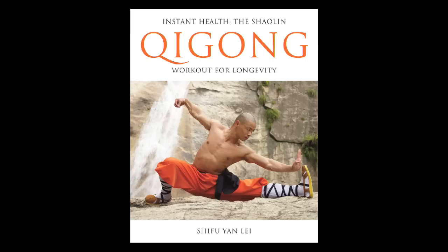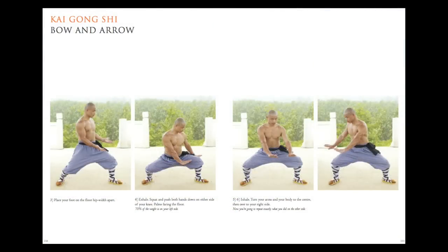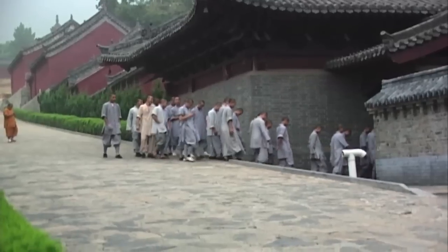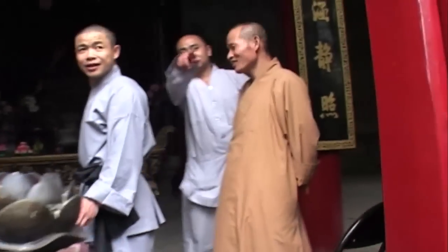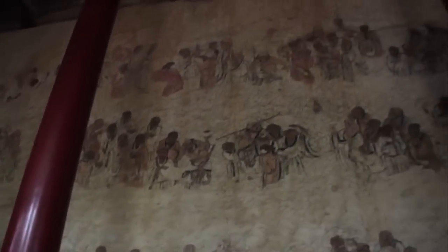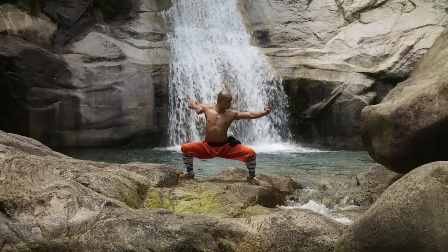In my book, Instant Health: The Shaolin Qigong Workout for Longevity, I teach you a simple but dynamic set of Qigong exercises. Those exercises were practiced over 1500 years ago by monks from my temple to help them to get enlightened. But this Qigong is not just for Shaolin monks — it is for anyone who wants to live a long and healthy life. The Qigong is called baduanjin, and it can be practiced by adults of all ages.